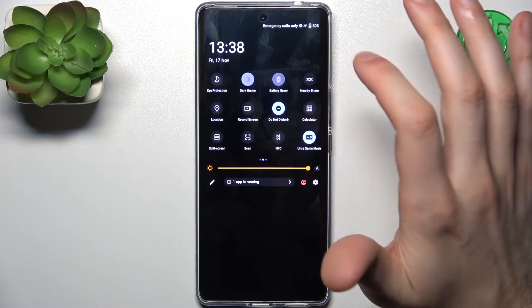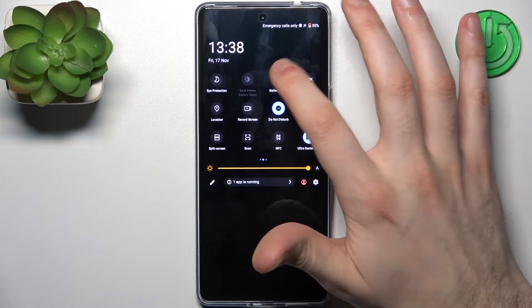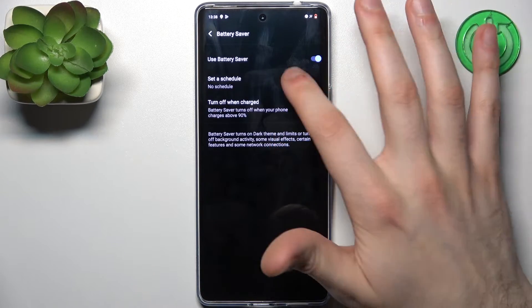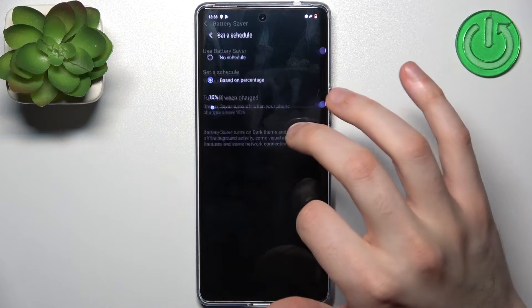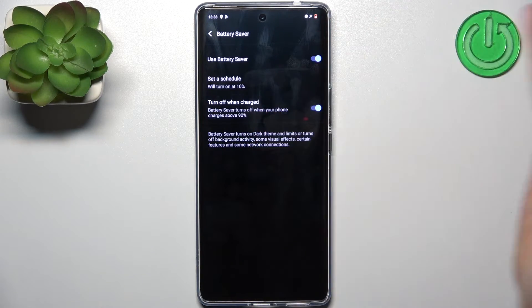By tapping it once you can switch your power saving mode on or off. By holding your finger on it you can access some of its settings — for example, you can set up a schedule based on your battery percentage.